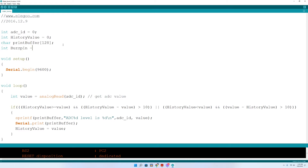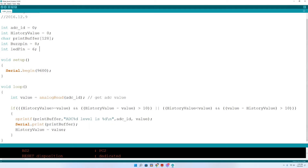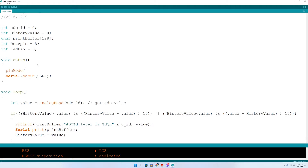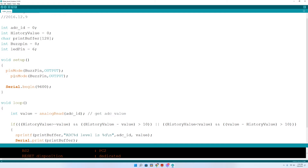We have the buzz pin on pin 8. Then we'll add an LED pin on pin 6. Down in setup, we need to do pin mode for buzz pin — I usually cut and paste from top to bottom to avoid typos. Then we'll do LED pin as output as well. We're good with our setup.